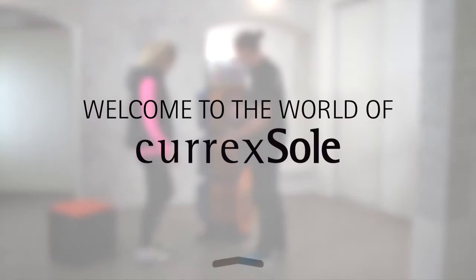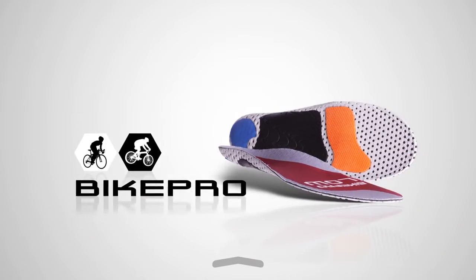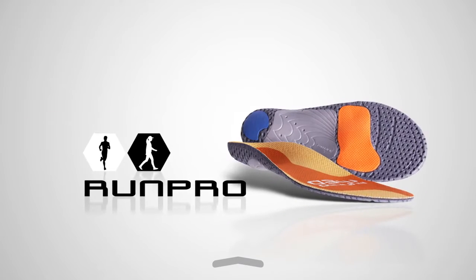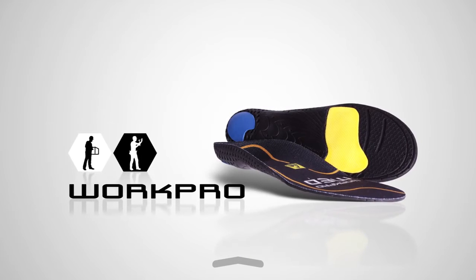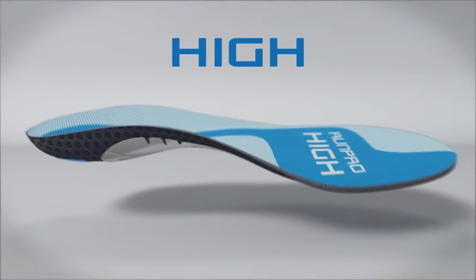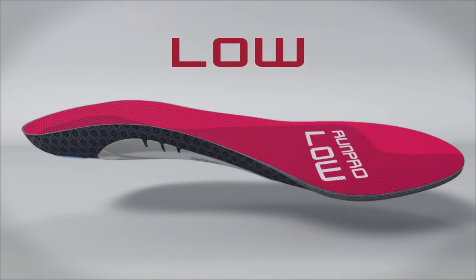Welcome to the world of CurexSoul. Choose from five models engineered based on sports research data and customized perfectly to the specific demands of each activity. Every model is available in three profile heights: High, Medium, and Low.